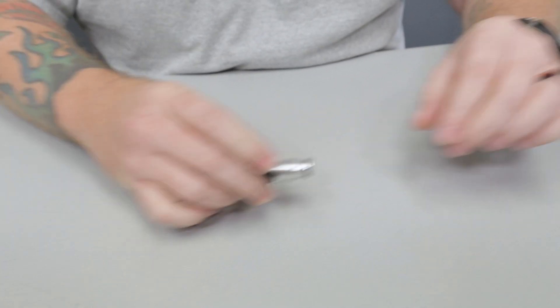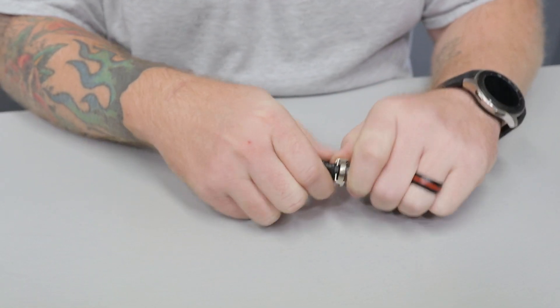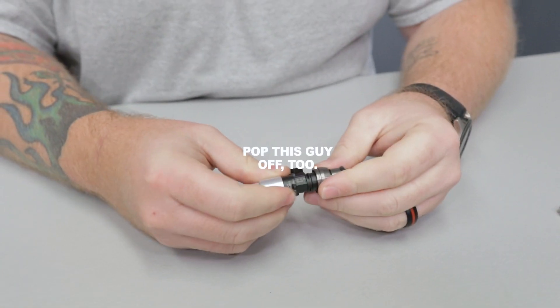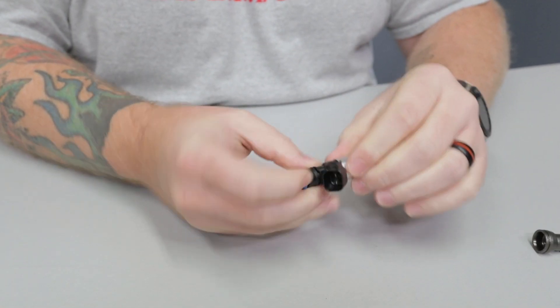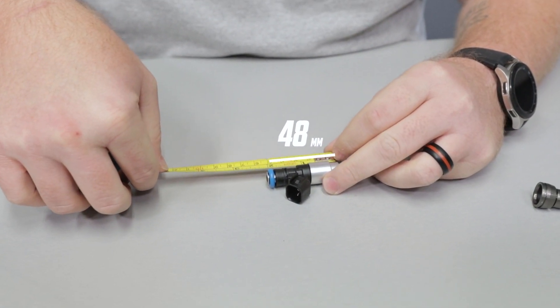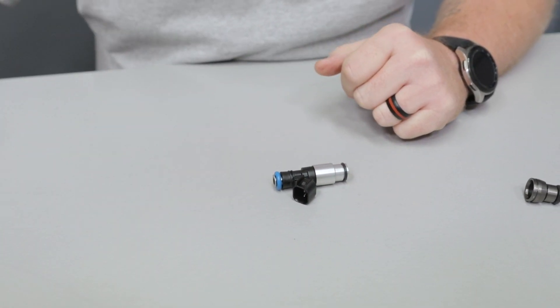On your Injector Dynamics, you have two adapters. You're going to remove your clip and remove your top height adapter. It originally measured 60 millimeters. Now, from bottom of o-ring to bottom of o-ring, it's going to measure out at 48 millimeters. That's how you will set up your injectors for your supercharged Mustang.